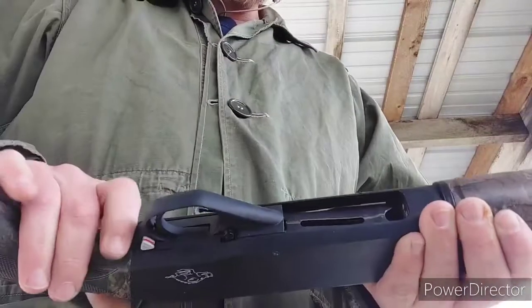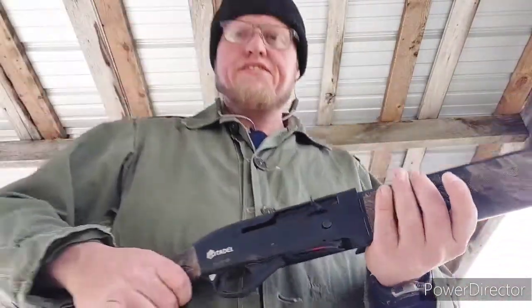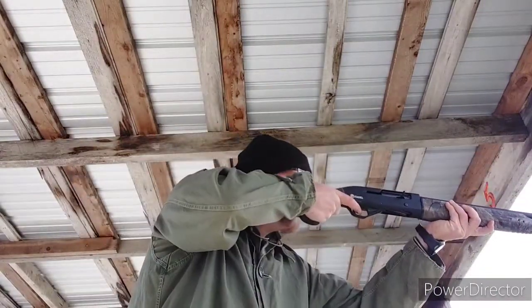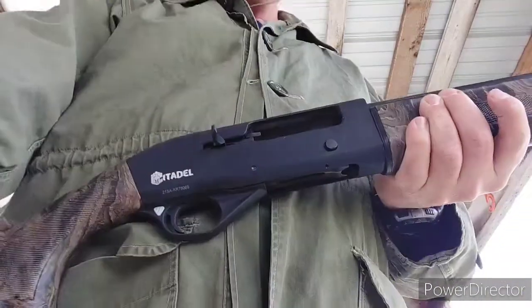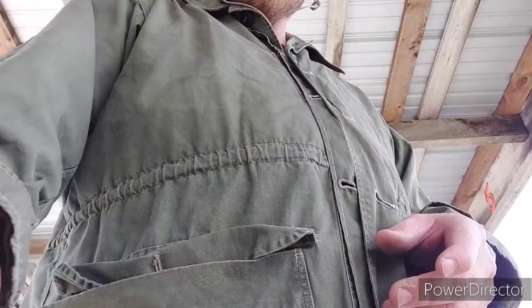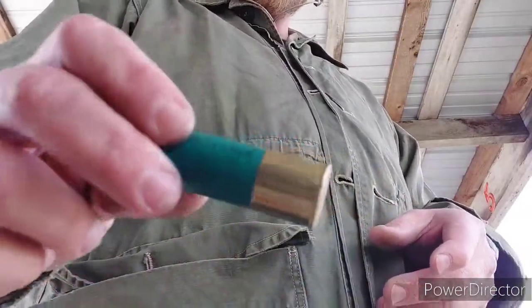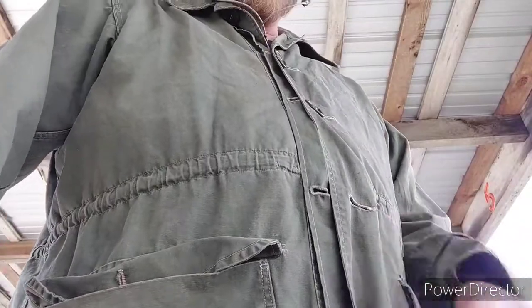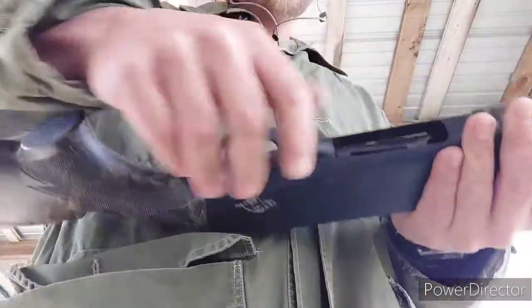It seems like it is working good now. What you are seeing as far as the footage goes is just some quick video I cut of me. I ran 110 rounds through this thing — that includes 3-inch Magnums, Buckshot, High Brass, Low Brass, and some really low super handicapped stuff that the manual says it's not even able to run. There were several different loads put through this thing, and it all ran.